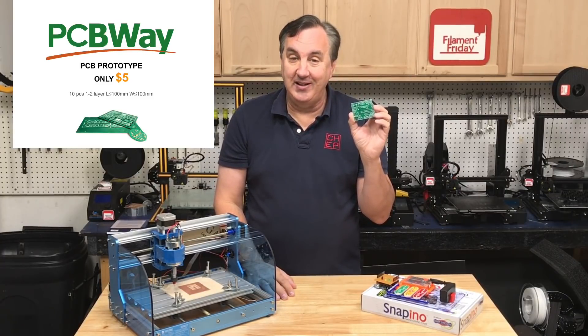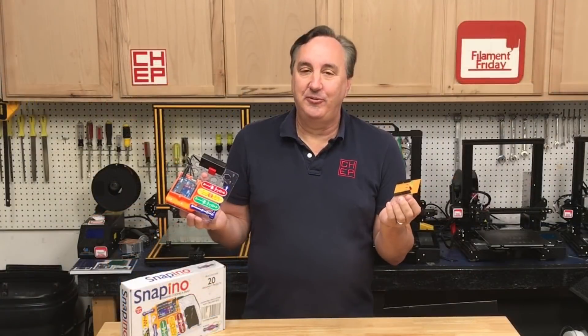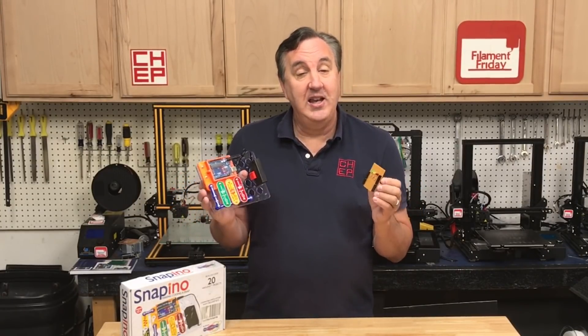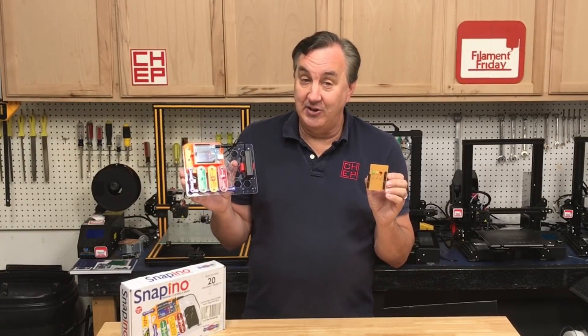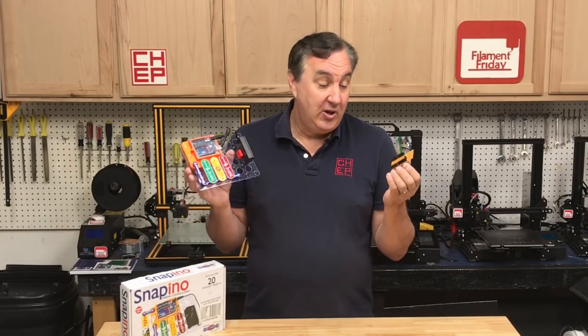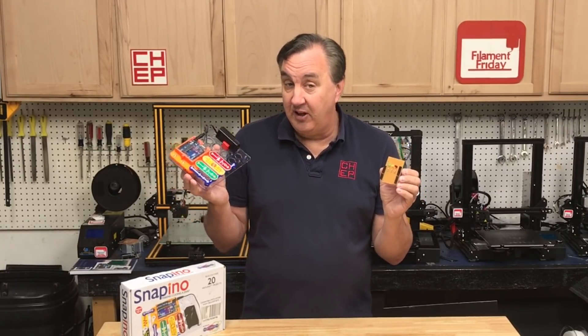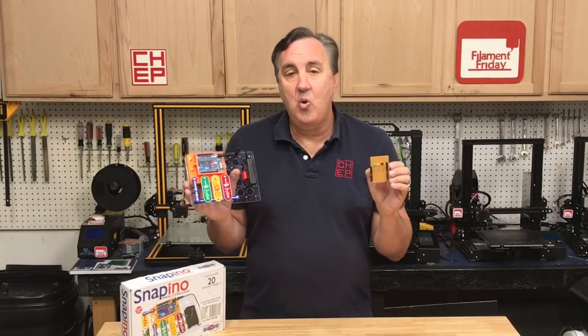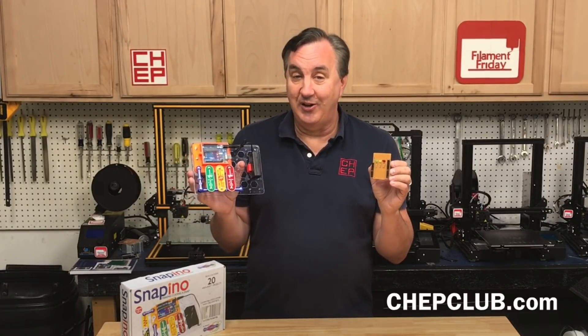Check them out at pcbway.com. I know this wasn't a typical Filament Friday where I give you a bunch of 3D printing tips, but everything you're learning about 3D printing can easily apply to other maker technologies such as electronics, CNC, and making products. You can CNC a board, 3D print a case, and actually produce a product you can sell. There's so many things you can do once you understand how this technology works. If you like what I'm doing here, check out some of the other videos and click on that CHEP logo and subscribe. I'll see you next time right here on Filament Friday.